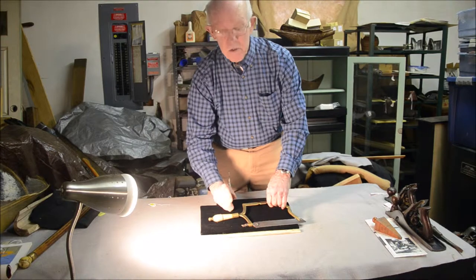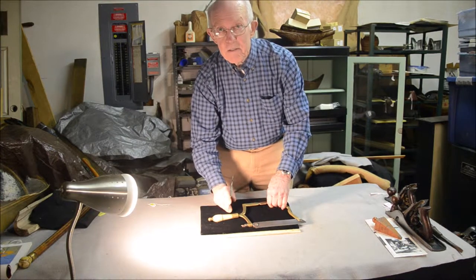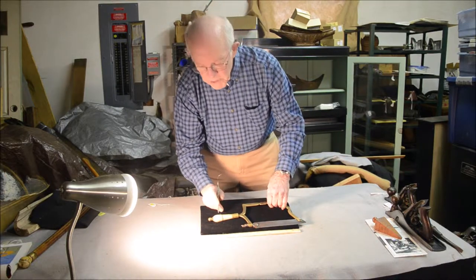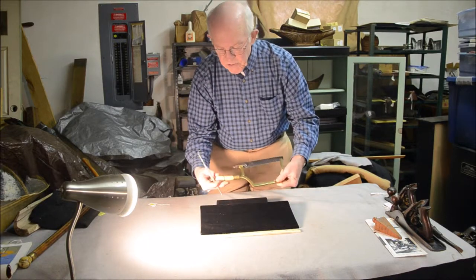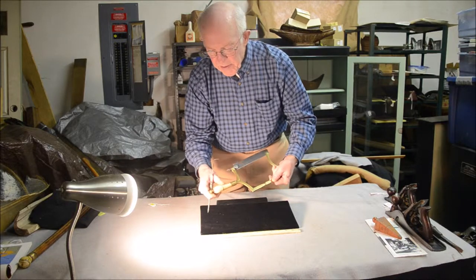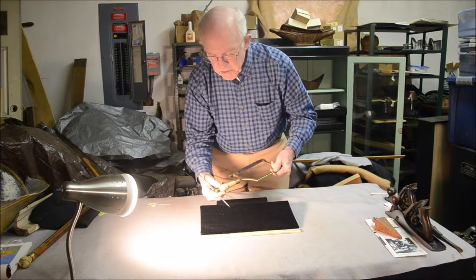Ivory, which people often confuse with bone, doesn't have any blood vessels in it, so it doesn't have these black dots at all. So we know this is bone. The kind of bone you really can't tell without a DNA analysis, but it sort of looks like whale bone to me based on the amount of blood vessels and their distribution — but we just don't know.